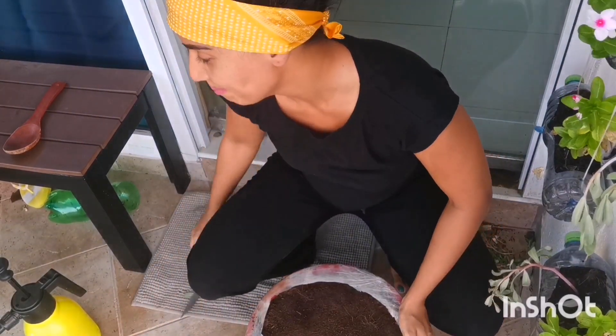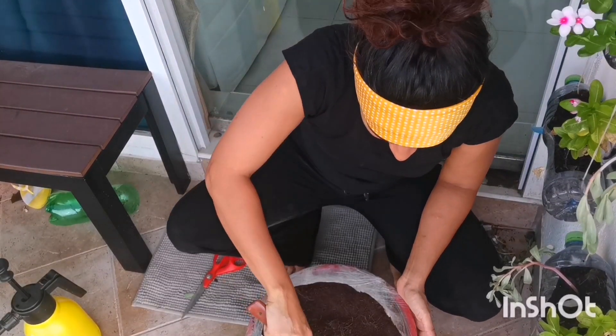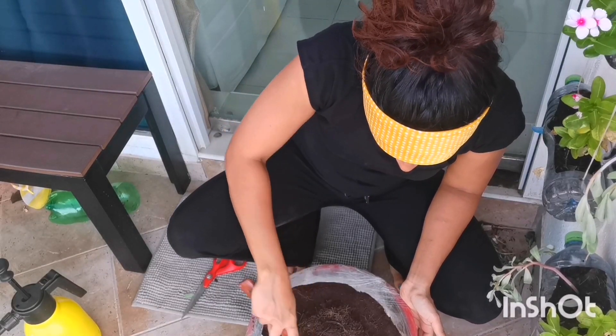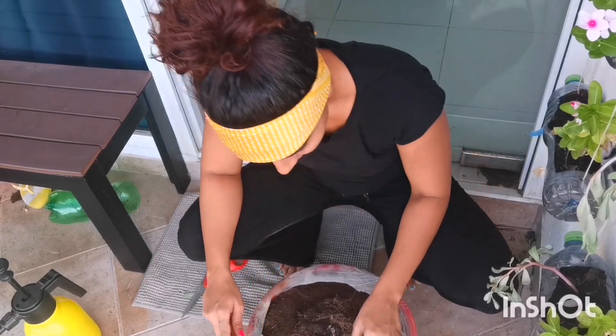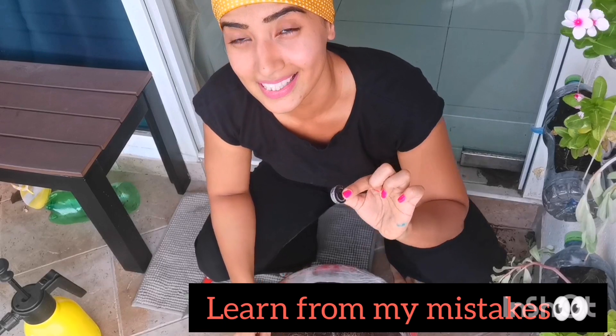It looks good so far — looks like soil! But let's give it a mix. I found a piece of plastic, which is not okay, so don't make such mistakes.